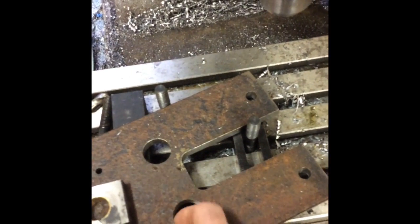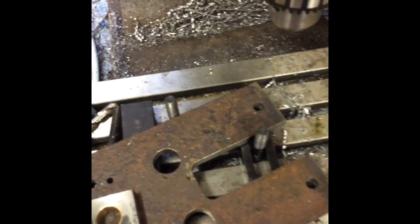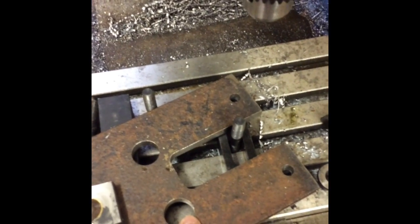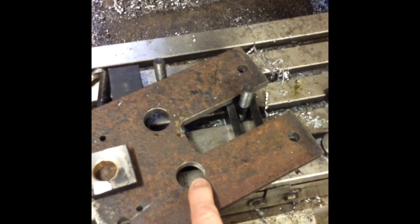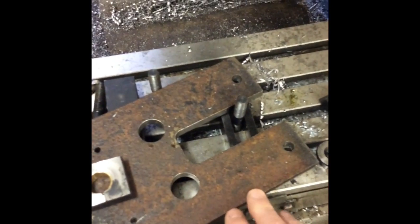These are bought out — 26 mil, exactly 26 mil. And I've now got to machine a couple of bronze bushes, which I'll press into those, and do the same for the other end.